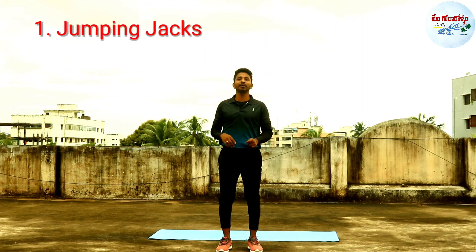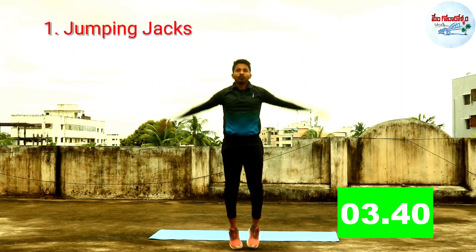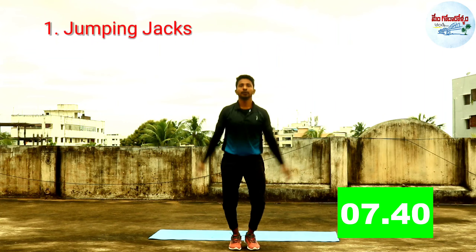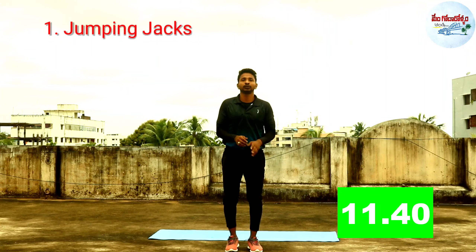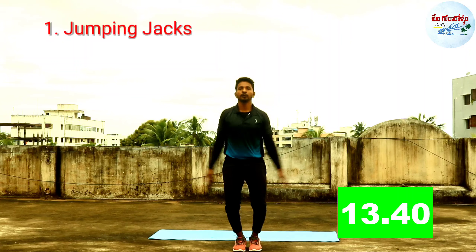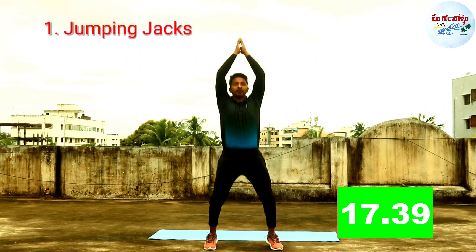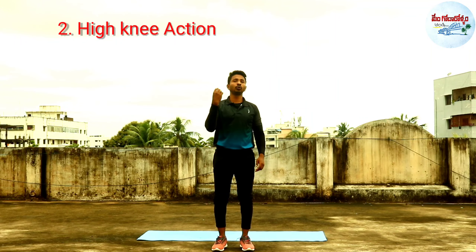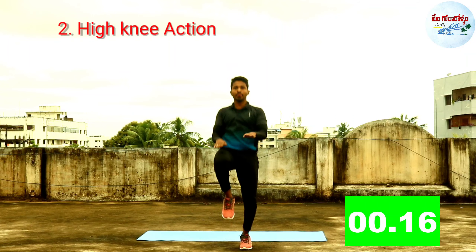Exercise No. 1: Jumping Jacks. Exercise No. 2: High Knee Action — jump, jump, jump, jump.